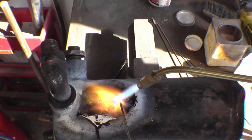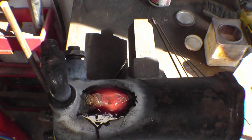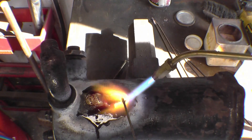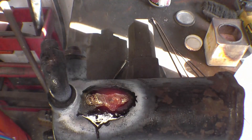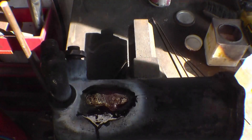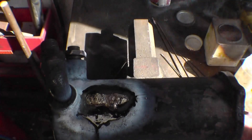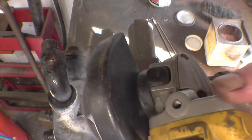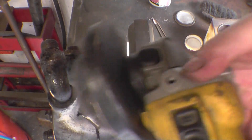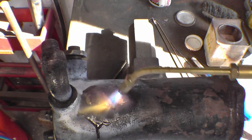I'm going to leave it alone now. That looks good. One little mark there - I'll fill that in.